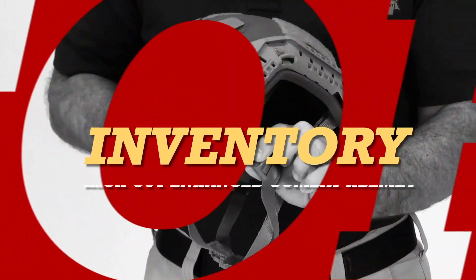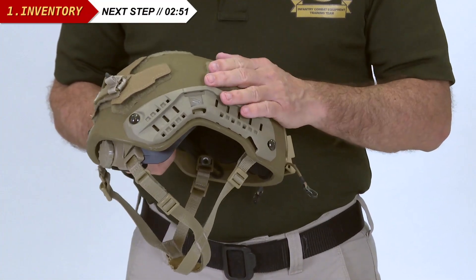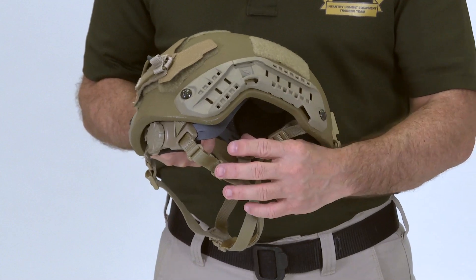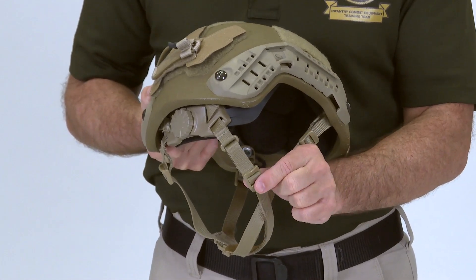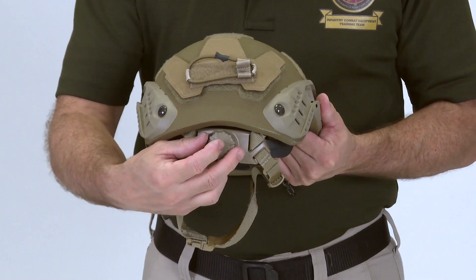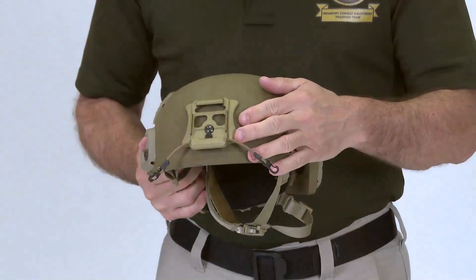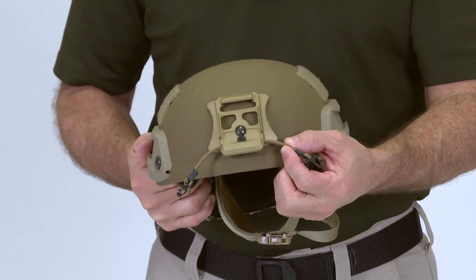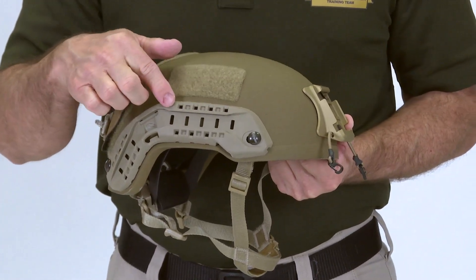Let's start by discussing the components that make up the High Cut ECH. The bare helmet itself is called the shell. The components include the Headlock Retention System, which incorporates headlock sliders, a fit band, and a dial adjustment knob. The adjustment knob not only adjusts along the nape, it also adjusts the fit band along the sides. Also included is the Night Vision Device Bracket, which includes a bungee to aid in retention, and a rail kit that allows cable routing and attachment of various components including hearing protection and goggles.